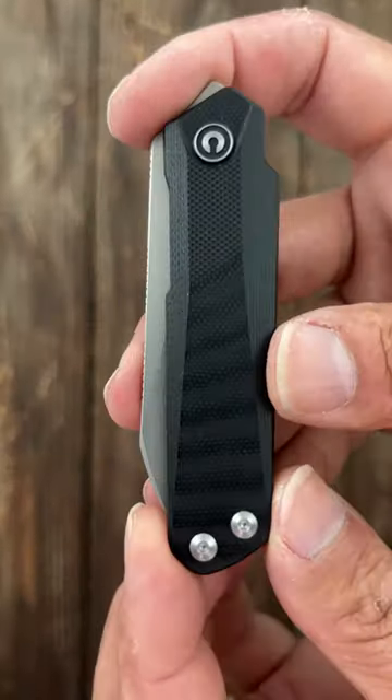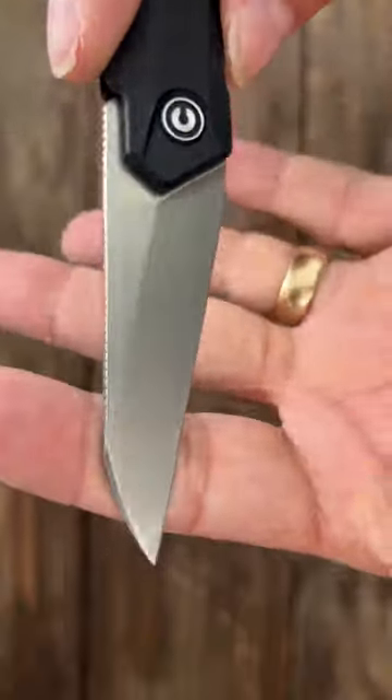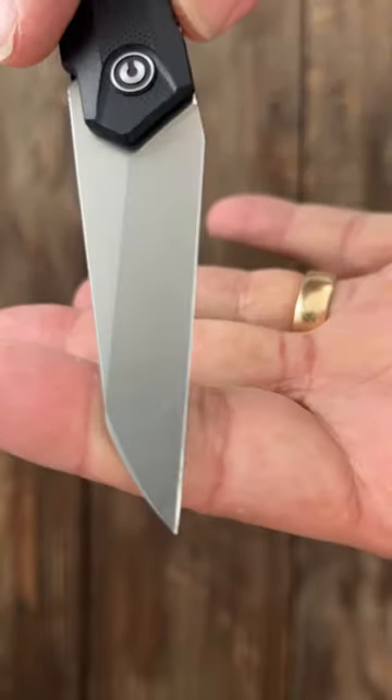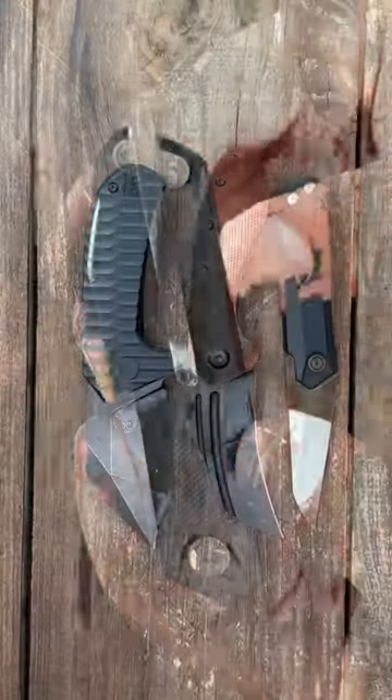Number three, the Civivi Kai V Plus. This one's in G10. It's a cool top flipper action. A wicked Kiraway-looking blade of Nitro V steel. And easy to conceal in a shirt pocket with that pin-looking pocket clip. I'll pin links in the comments.